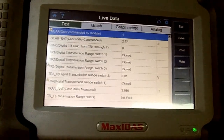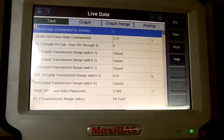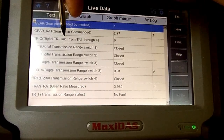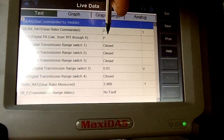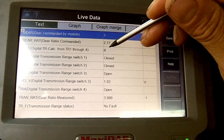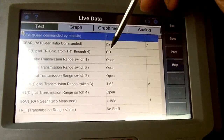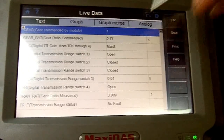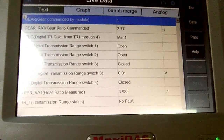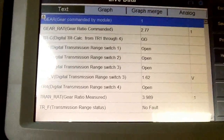The reason we replaced the powertrain control module on this one is because TR4 — transmission range 4 — was shorted to ground internally in the PCM. Now we're going through the shift quadrant to check the TRC digital transmission range calculation from TR1 through TR4 to see what gear it reads. We're in park, reverse — before the repair it was showing in between park and reverse. Neutral, overdrive range — it was going all the way to manual low. On manual second it would go to manual low, and manual low showed manual low. We have now confirmed the problem is fixed.